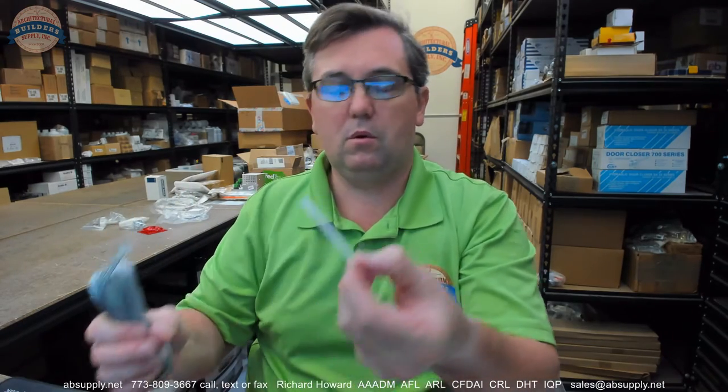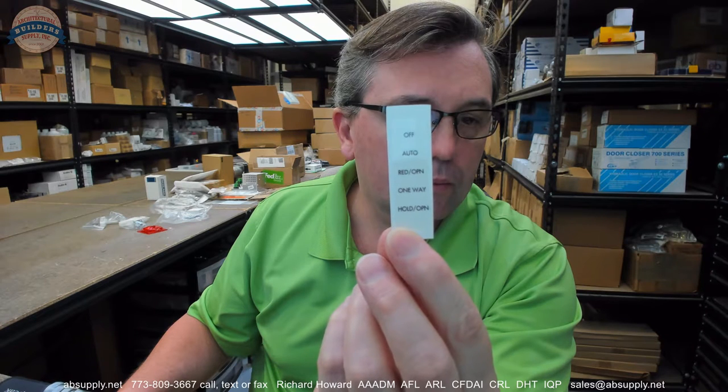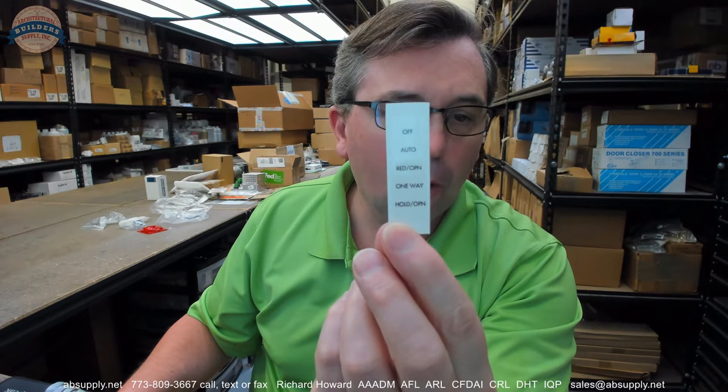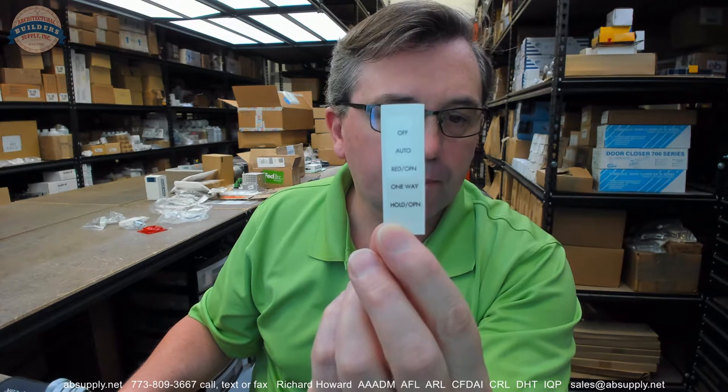There's also a decal that labels the positions: off, hold, RED open, one way, and hold open. It will allow you to control the door so that you can have automatic operation, obviously off, automatic operation, be able to exit in one direction. The last function is RED open — the reduced opening.